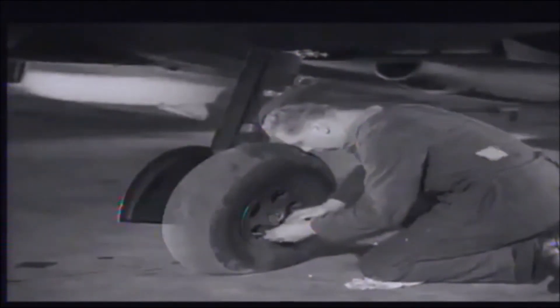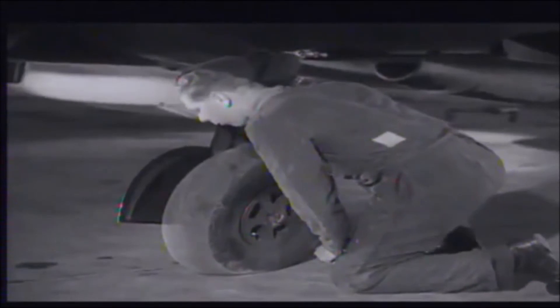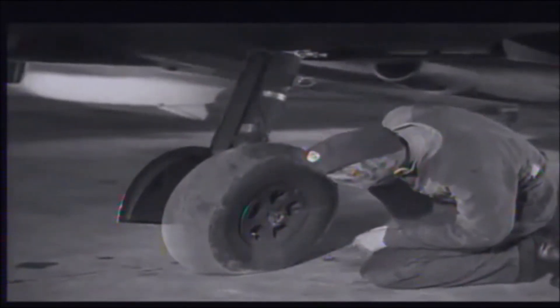He now turns his attention to the tyres and tests them for pressure using a pressure gauge. Now the outside of the tyres for damage. This is a very important part of the inspection, as at the high speed at which the Spitfire lands, a weak tyre may be the cause of a serious accident. That finishes the rigger's undercarriage inspection.